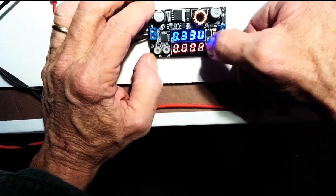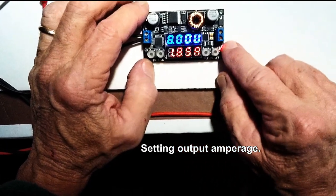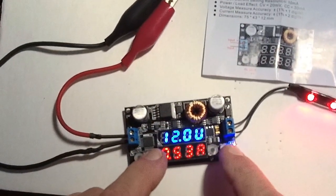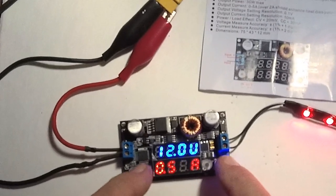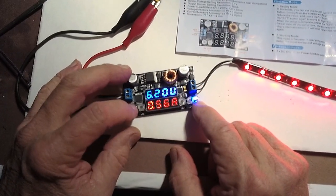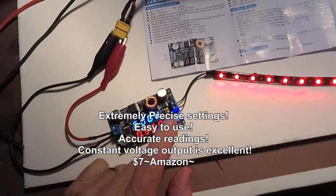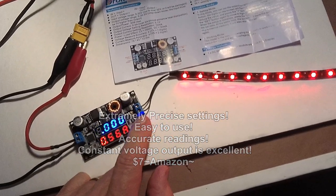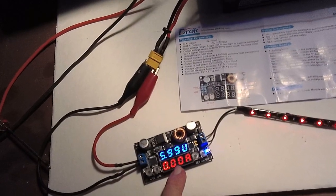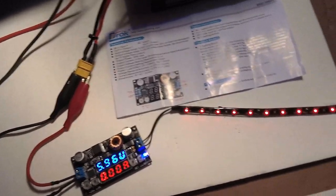I'm going to turn the set button on so I can set the amount of output amps here. Let's take it to 6 volts and see how this LED lights up on 6 volts. I'm going to hit set and turn it on — we'll see it should go very dim. Yeah, there it is, the LED's running on 6 volts, and drawing less than 0.01 amp at that level.